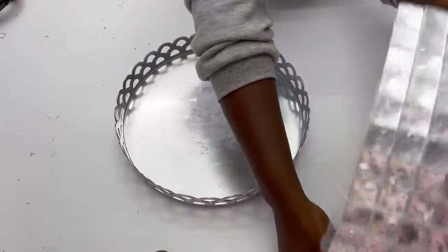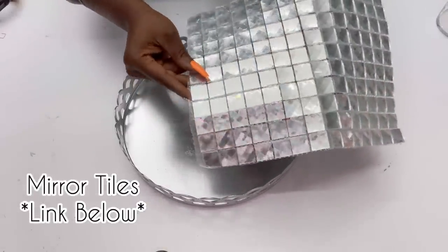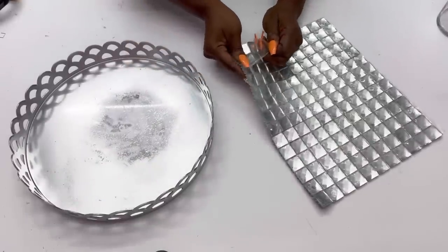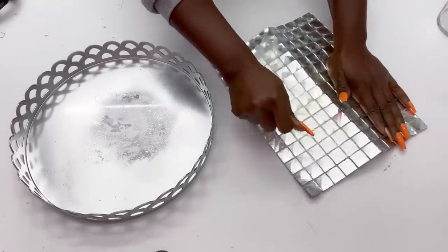I'll set the frame aside and use these mirror tiles — I have a link for these down in the description box below. I'll be attaching the cut-out pieces to the tray with a strong adhesive and a hot glue gun.